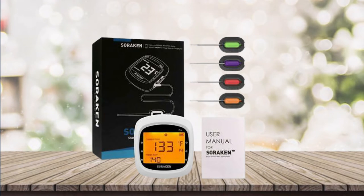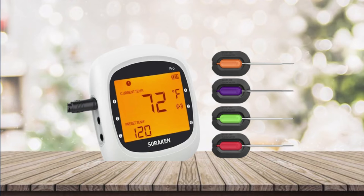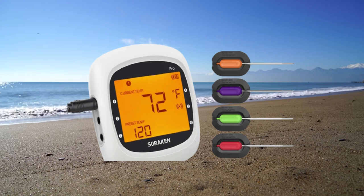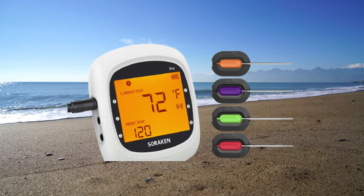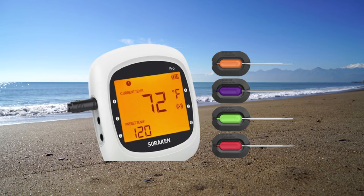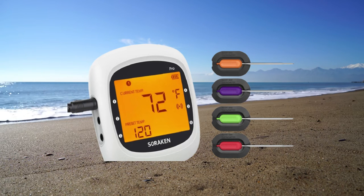The grill thermometer has preset temperatures and cooking levels for 11 kinds of food recommended by USDA. You can set a high/low temperature range and set the timer or reset manually to suit your taste. When the time or temperature is reached, it will beep and flash with backlight. Never worry about overcooking or undercooking.